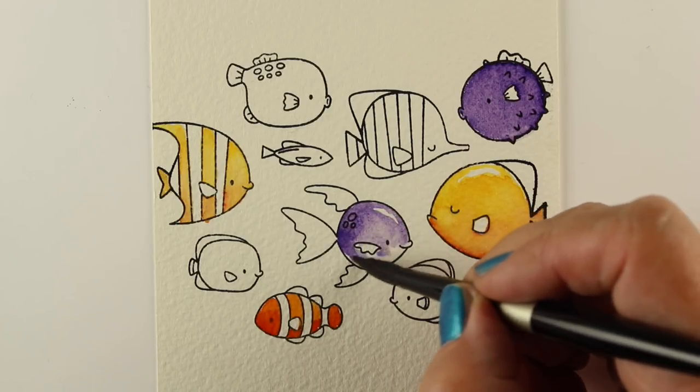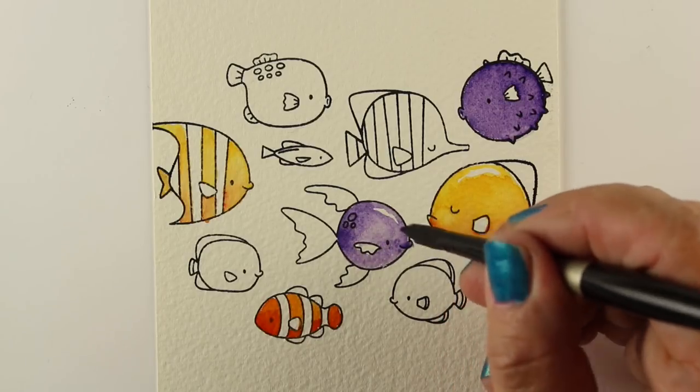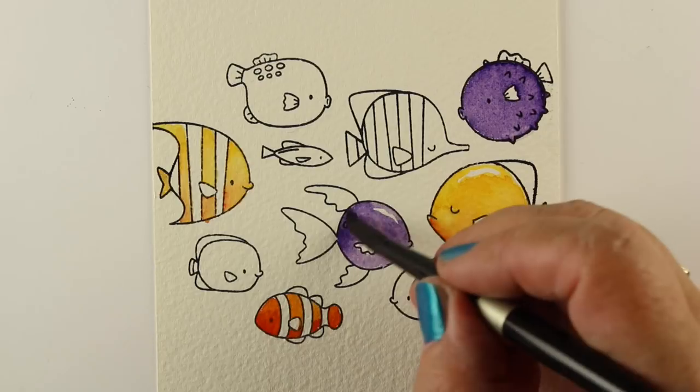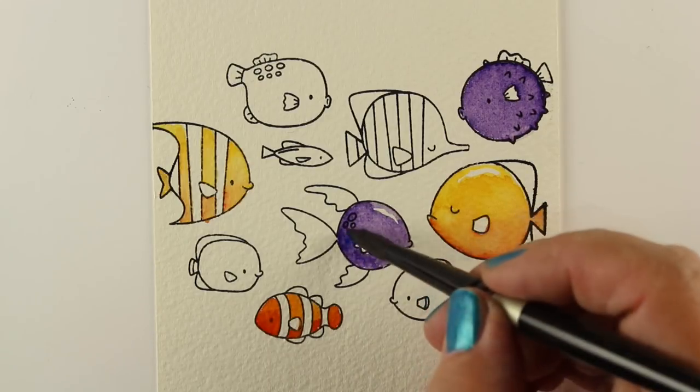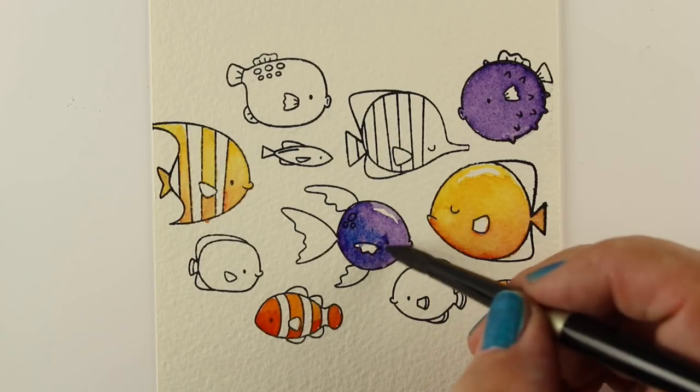Not on all of these did I remember to leave a white highlight, but leaving that kind of white — almost a horizontal apostrophe shape — on a round image like these makes them look a little bit rounder.